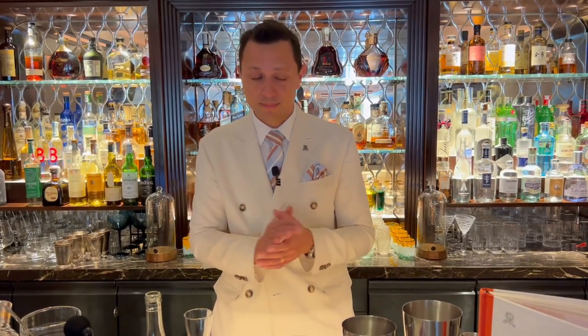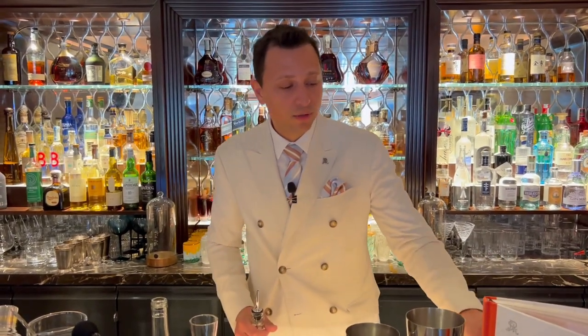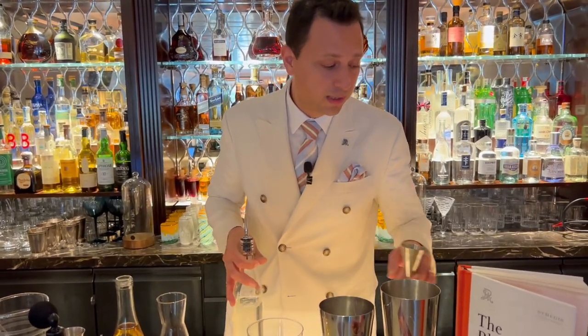We kept the DNA of the Bloody Mary — at this St. Regis it was called the Red Snapper and it's vodka-based. The vodka we use is infused with horseradish and we're using 40 milliliters.